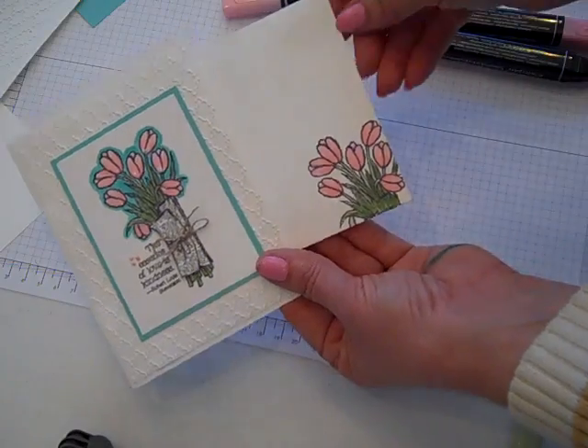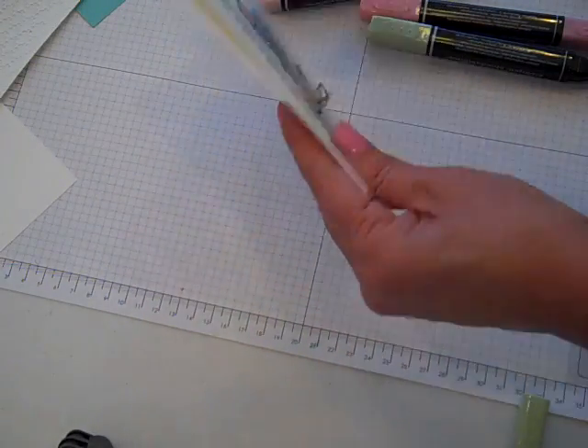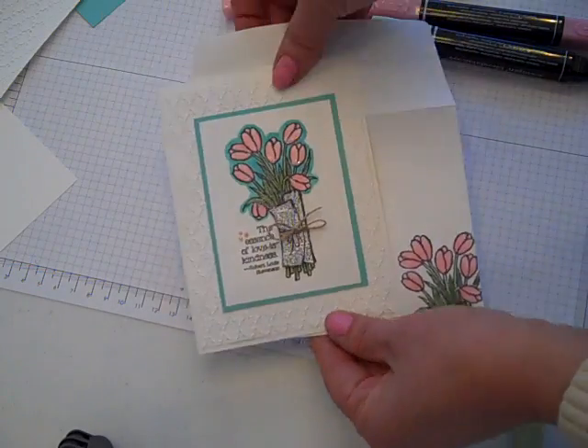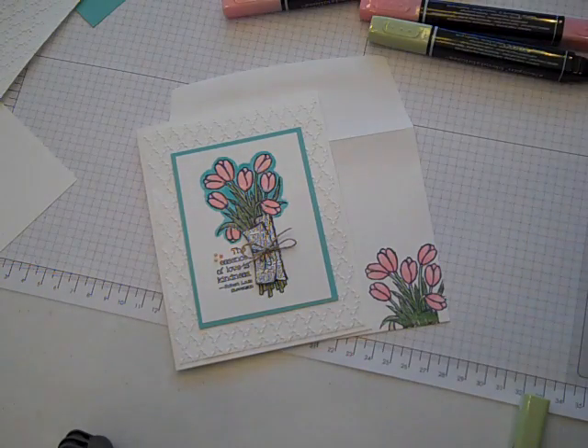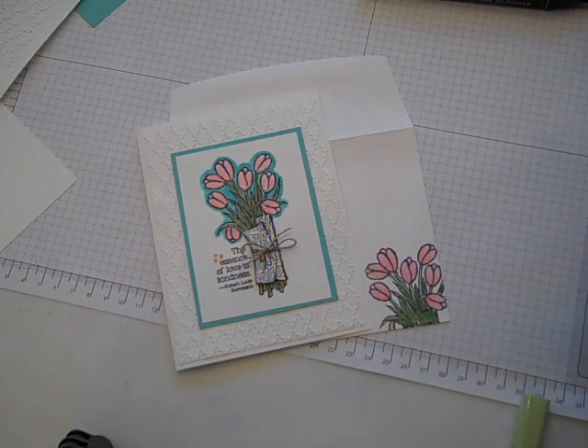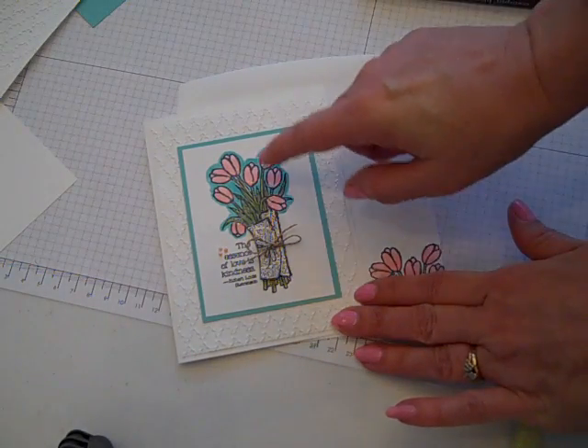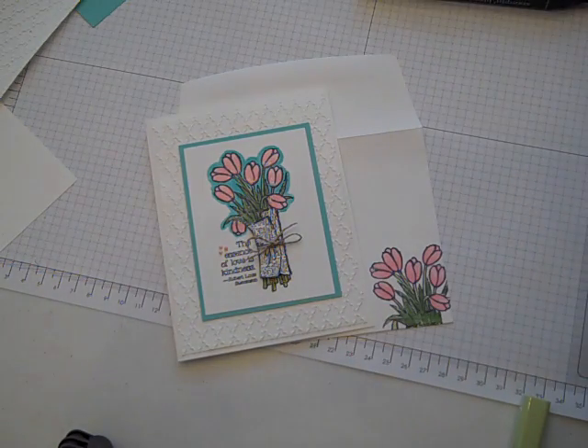Since we never want to send a card on a naked envelope, I went ahead and stamped the image in the corner so that when the recipient gets this cute little card, they have a nice coordinated envelope too. I hope you enjoyed watching the coloring of the Love is Kindness stamp set and the tip of going around with a background color to pop your image. Thanks for watching everybody, and happy crafting — bye!